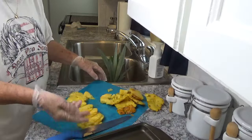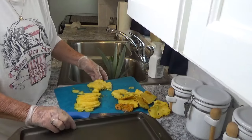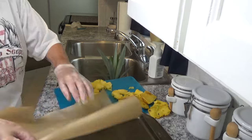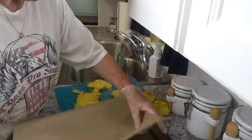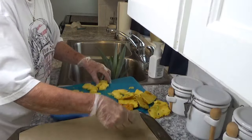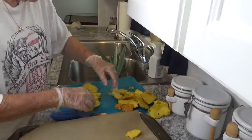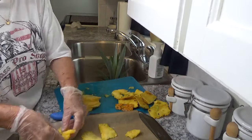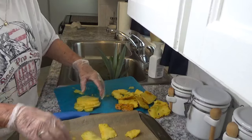We're just going to take a pan, put some parchment paper on it, and I'm just going to lay my pieces on here and freeze them. When they get frozen you can put them in a zip lock bag and you can keep them for quite a while.